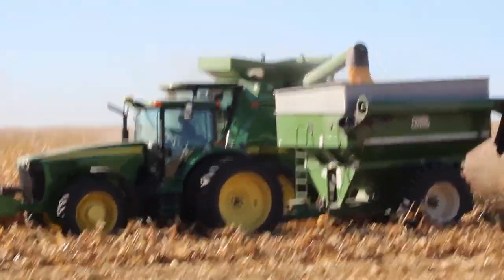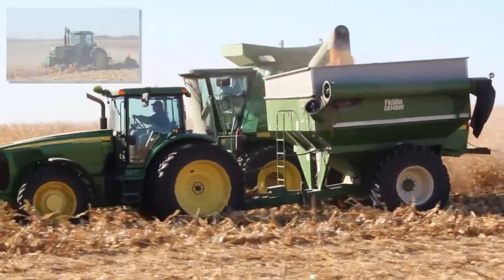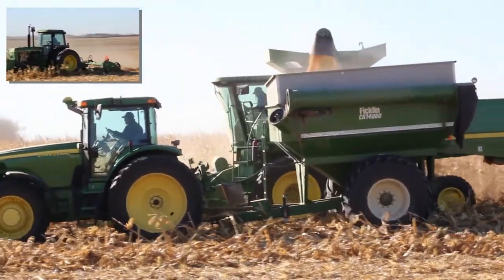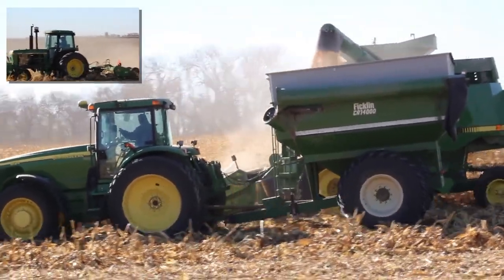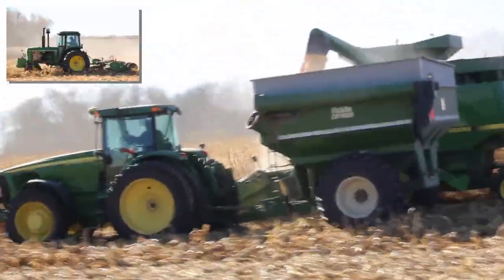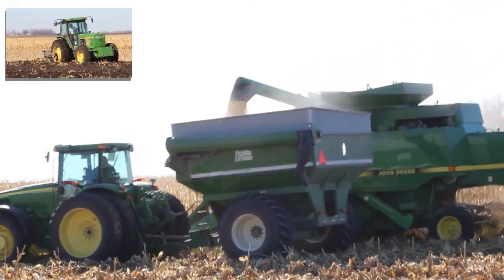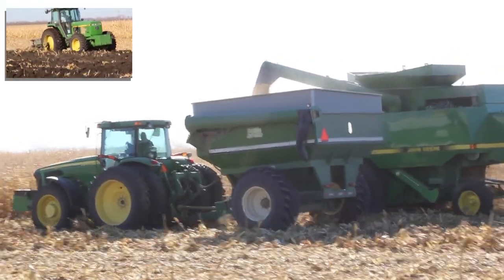At the back of the combine, you can see leaves, chopped stalks, and other plant debris being blown back onto the field. This debris comes from the thrashing area where the cob and corn were separated within the combine. The debris, along with the rest of the stalk left standing in the field, is chopped up and worked back into the soil, providing nutrients for next year's crop. In the upper left-hand corner, you see an operator plowing the field once the stalk chopper has run across the stalks and chopped them.